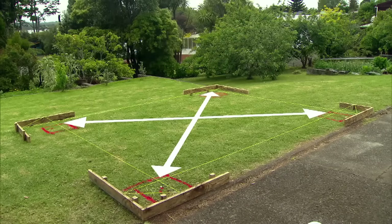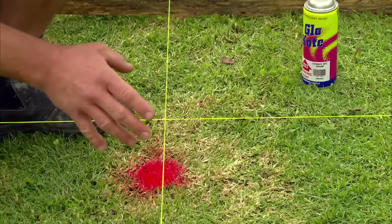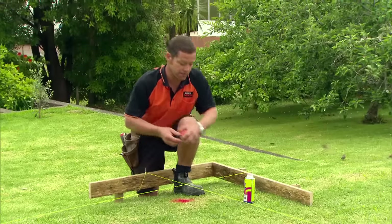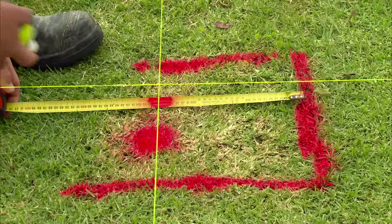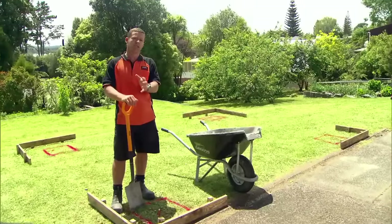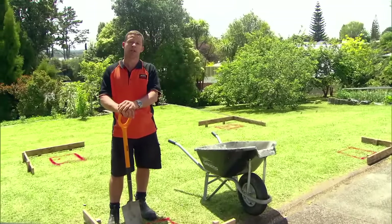Finally, we measure the diagonals to ensure the area is square. This corner here is the outside line of our post. Our post holes are going to be 400 square by 500 deep. Before you start digging, contact your local utility companies to make sure you don't hit anything you shouldn't.